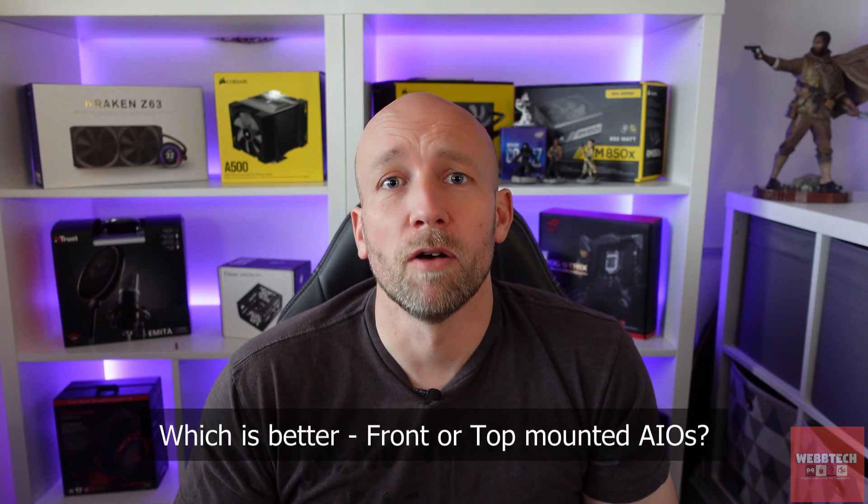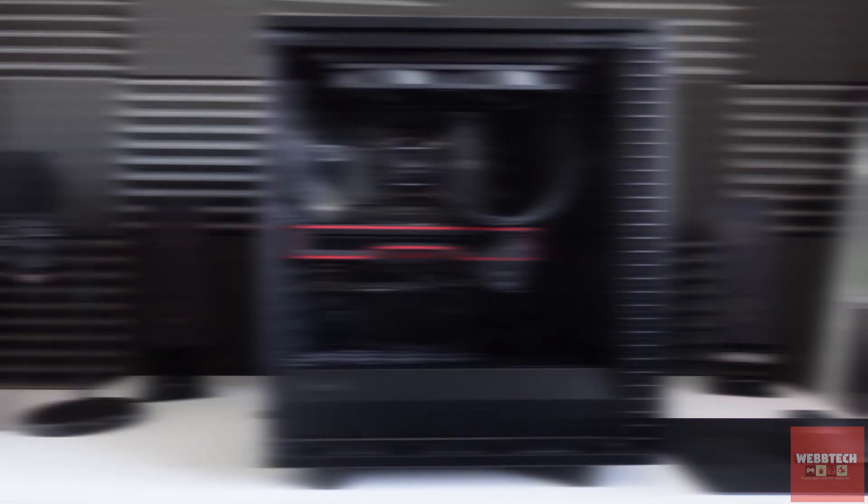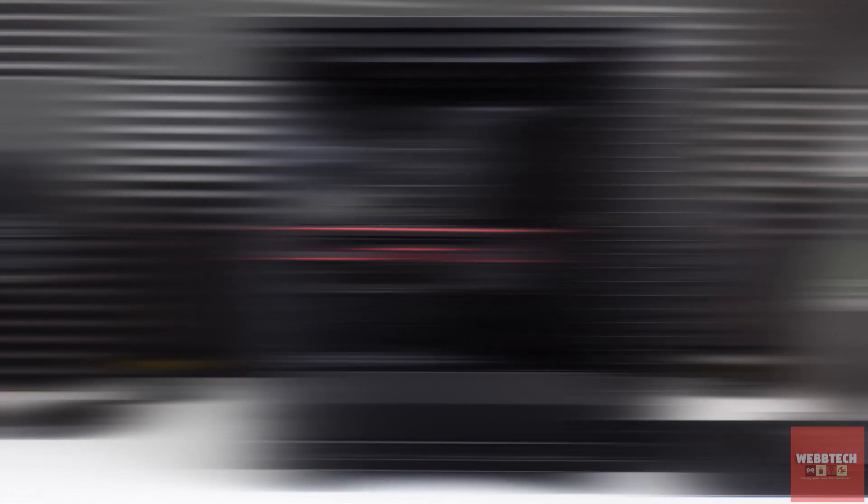The reason for today's video is I wanted to do a video based on this because I've been curious for a while. I've got my ideas as to what's the best placement. Usually I go top mounted, either push or pull — it just depends on the case and whether you've got RGB fans or not.